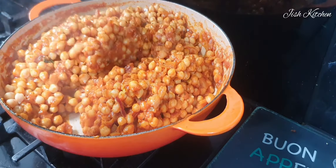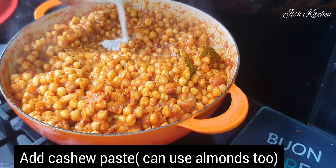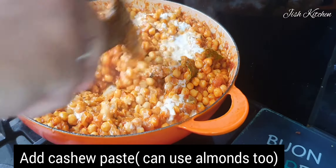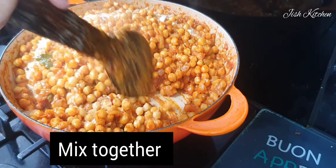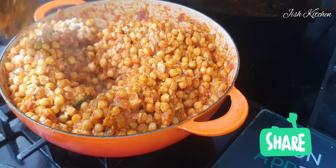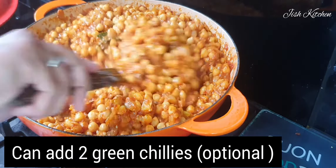Mix it for about 1 to 5 minutes, then add 2 green chilies.